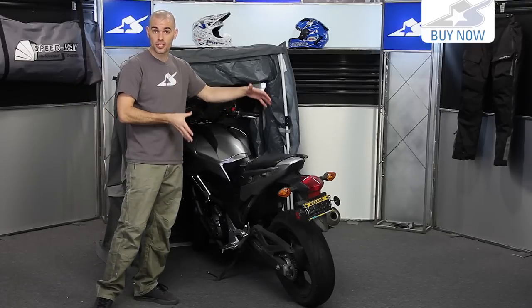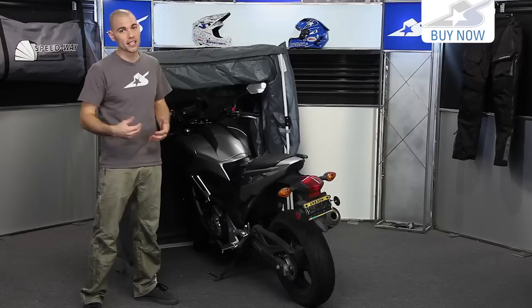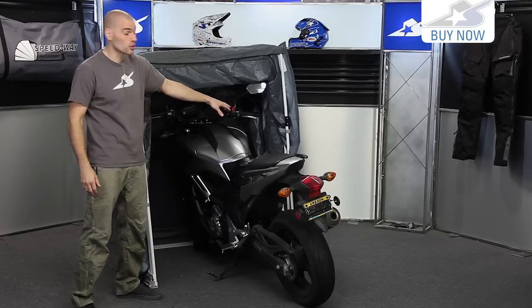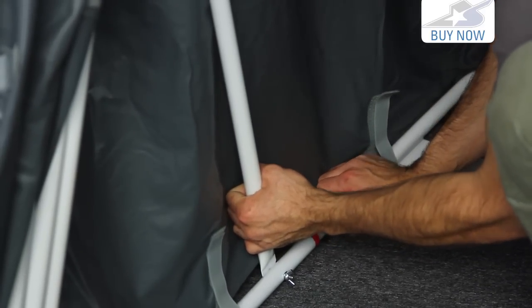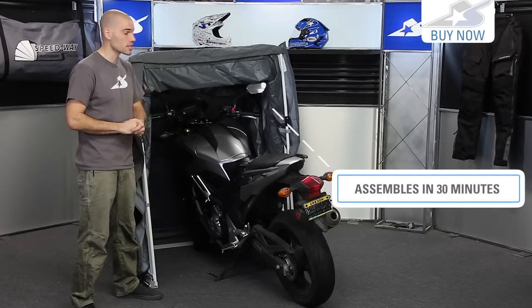The bigger model is going to be wider and it's going to have room for saddlebags. So even if you have a smaller bike that's heavily loaded with luggage, you might consider just springing for the bigger one. The framework is very easy to use and easy to put together. It uses color coordinated pieces that snap right together with spring loaded push pins and some wing nuts. It only takes one person about 30 minutes to bolt this thing up.